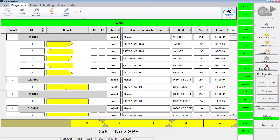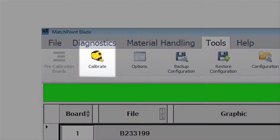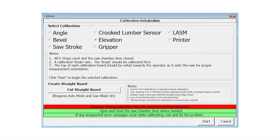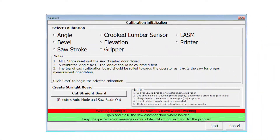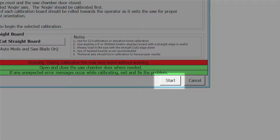The saw must be in manual mode for the home system button to work. With the saw in manual mode, select calibrate from the tools ribbon. The calibration screen appears. Select elevation and press start on the calibration screen.